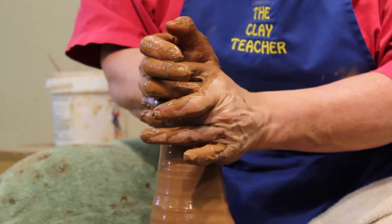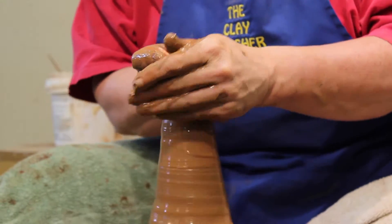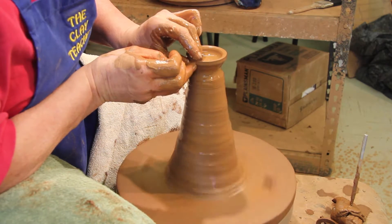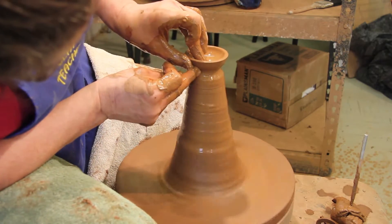You just center a little ball of clay on top and throw a little bowl. When I make a casserole or teapot lid, I like to have a fairly shallow bowl. I really don't like the look of a deep upside-down U lid, if that makes any sense.